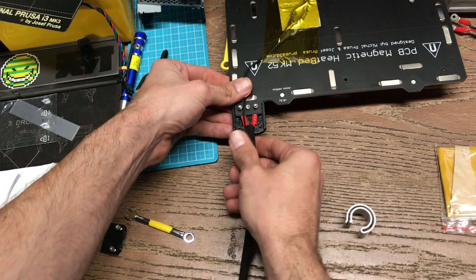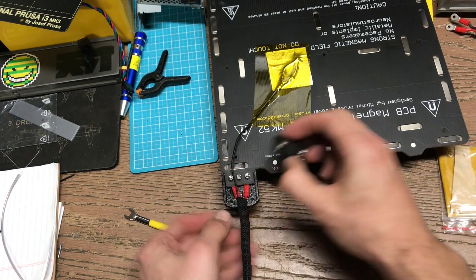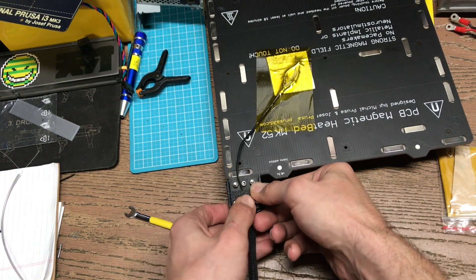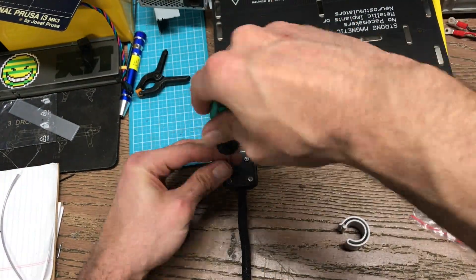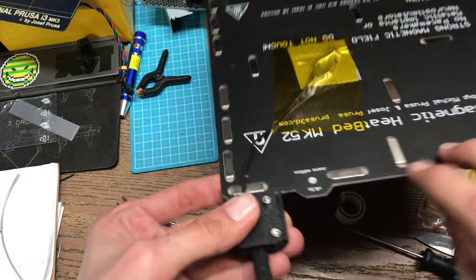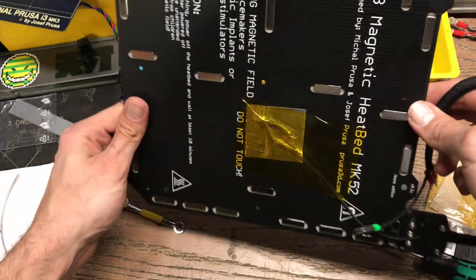There we go. Now we've got enough of a window in there. That little overhang is going to be just fine. Now we can install the clip portion, making sure we've got that tucked in there and retained properly. Pinched in the retention. So, beds all repaired. Harness is all ready to go back on the machine.